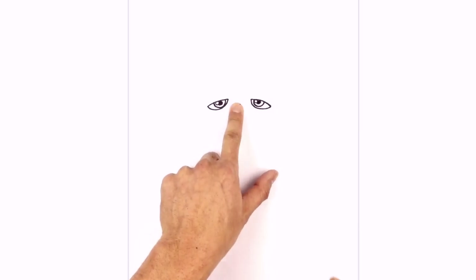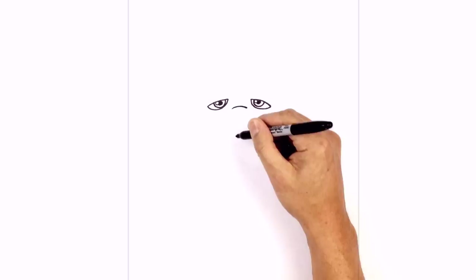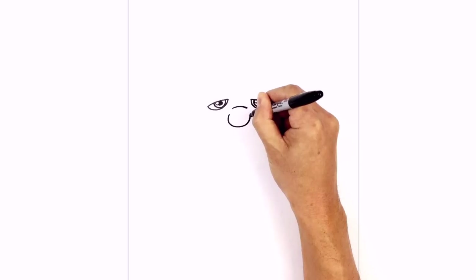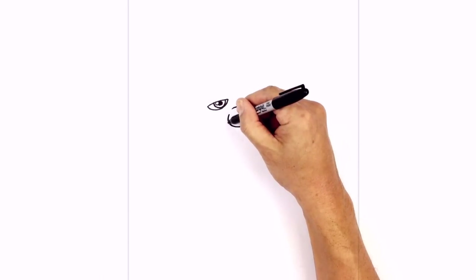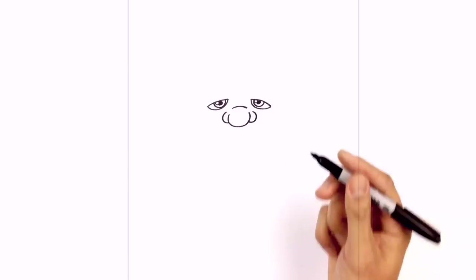Let's move in between the eyes and draw the nose bridge. Starting from the left side, we're just going to draw a curve that goes across. Now down below, we're going to draw the bottom of the nose — just on the left side of this curve, draw a little bit more than a half circle, coming down to the bottom of the nose and back up on the right side. Now we're going to layer in the nostrils on the side: coming down here on the side of the nose, we curve out and then in, and do the same thing on the right.